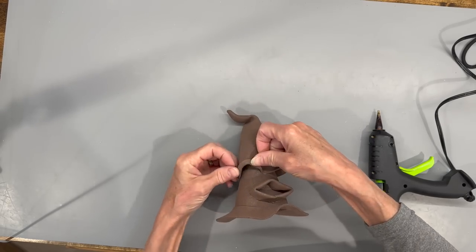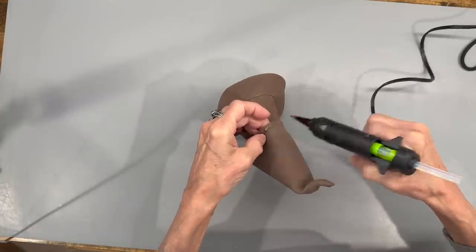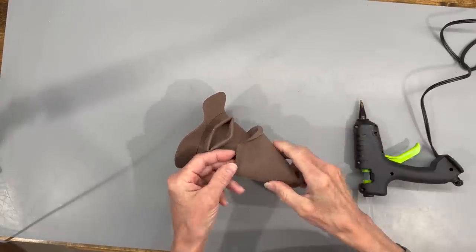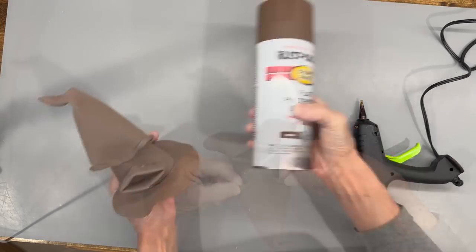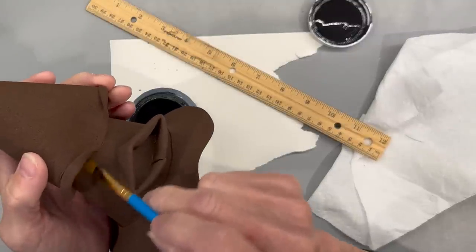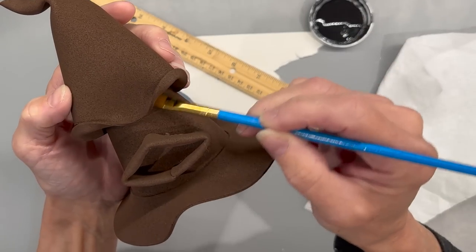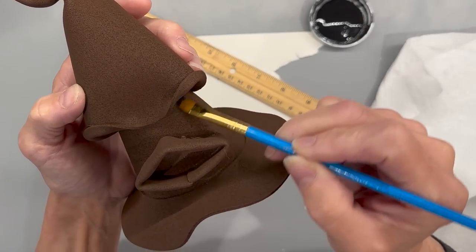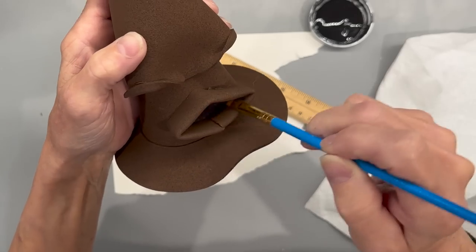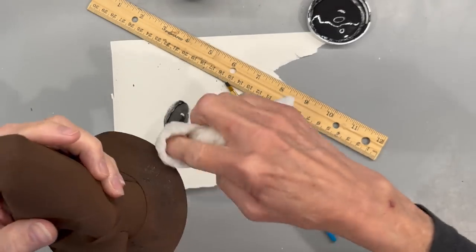For the eyes, fold them back about a quarter of an inch and glue them back. Then take it and spray paint with some flat brown paint. Next, take some black paint and fill in underneath there to darken it up. Do the same thing in the middle of the mouth area. Then take a little cloth and dab it into the black to kind of distress the rest of the hat.